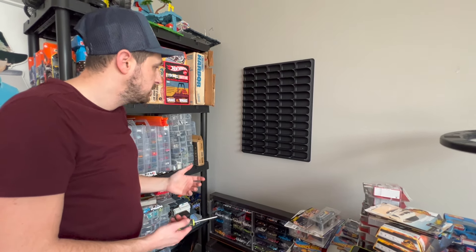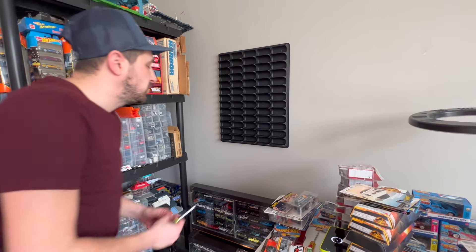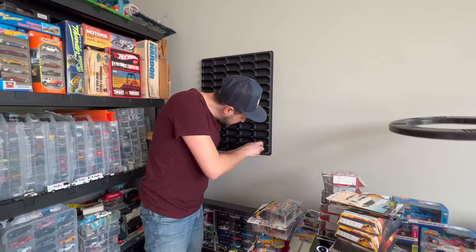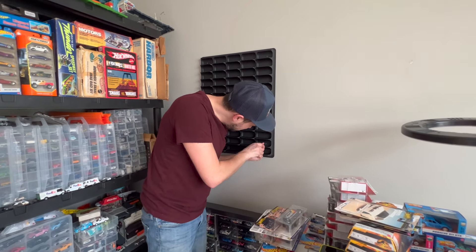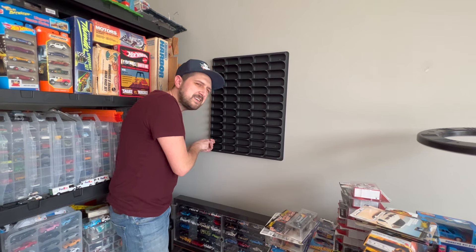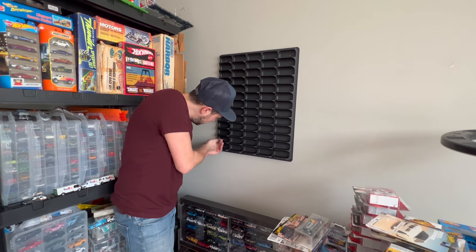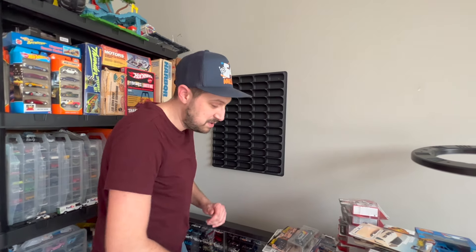I used the level app — it's literally called 'Level' or 'Tool App' on iPhone, so check that out if you need one. Let me do the other two bottom screws. It's a wild spring day here in Ohio — about 80 degrees and no air conditioning on. We shut the door so our little chihuahuas don't come in and eat things, so I'm sweating because I'm working hard. I'm really happy with how easy this has been to install — that has been amazing.